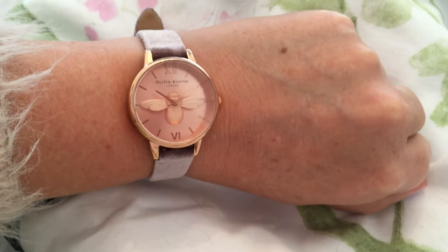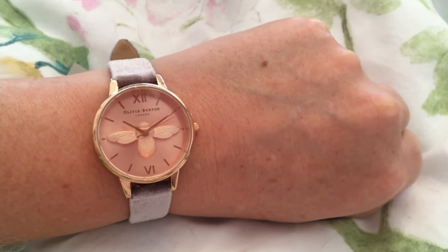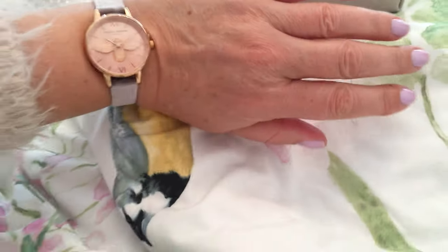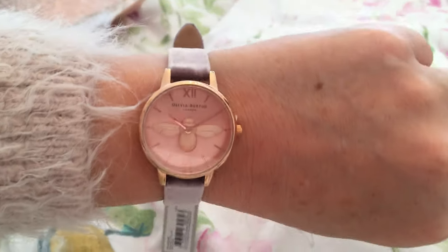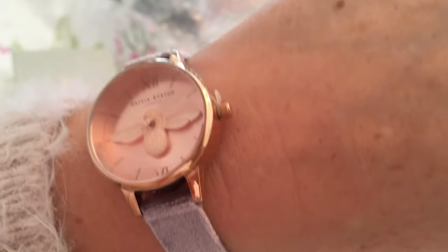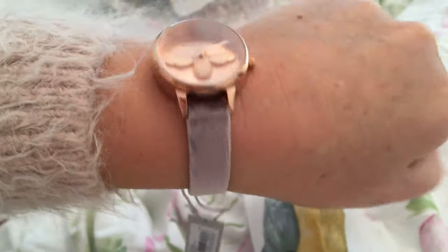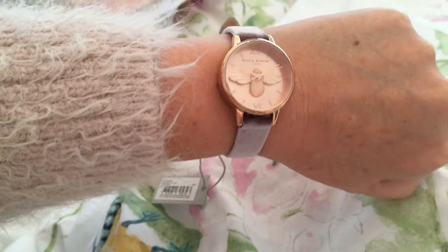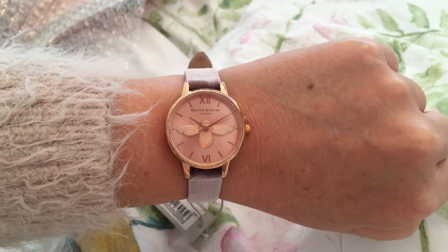My worry was it would be smaller than I thought it was, because I haven't been able to find these in a shop to try on. I found other ones from this range but I couldn't find this one - I think it's quite new. I was worried but actually I'm really really happy with that, I think that's gorgeous and just the perfect size. Let me know if you've tried these watches before yourself - do you own any? What's your favourite Olivia Burton watch? I really had trouble choosing which one I wanted but this was definitely my favourite and I'm really really happy to have it - it's a little payday treat for me. Anyway thank you for watching, I'll see you in the next video.